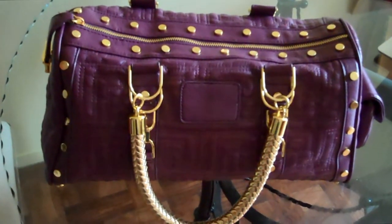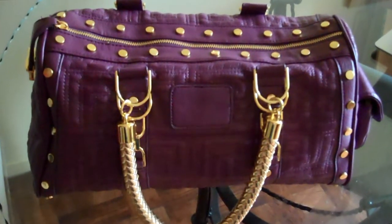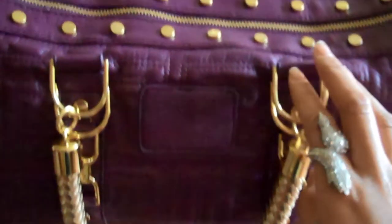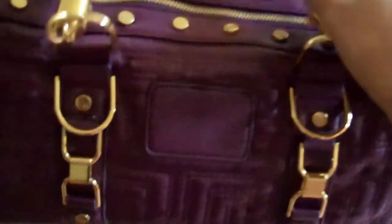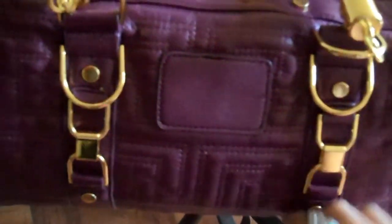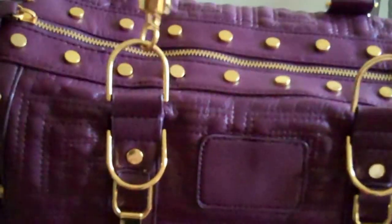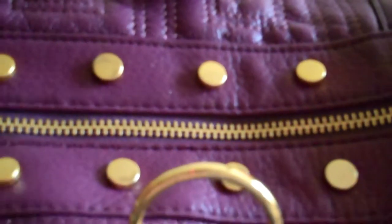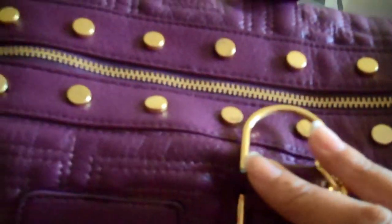Let's talk about the accents and give you a closer look. Everything is made out of metal. You have the metal accents here — all around the bag and around the zipper you have these metal round accents in gold. Again, all the colors come in gold.